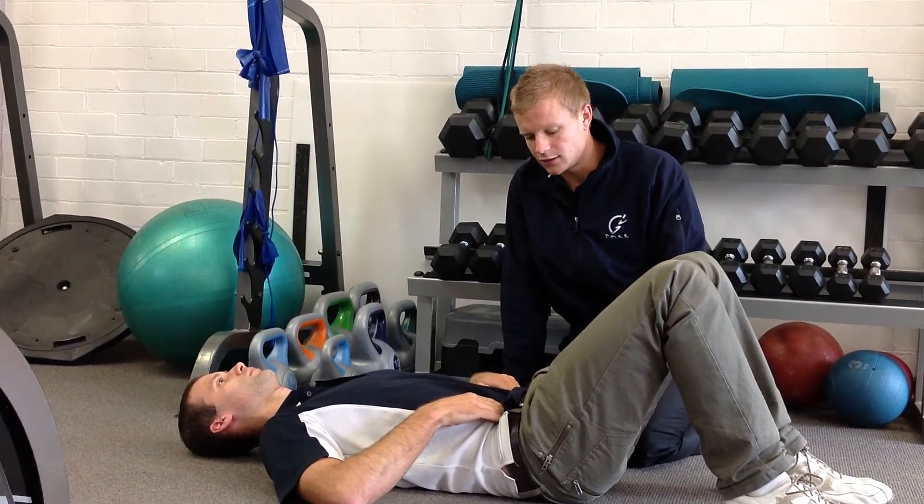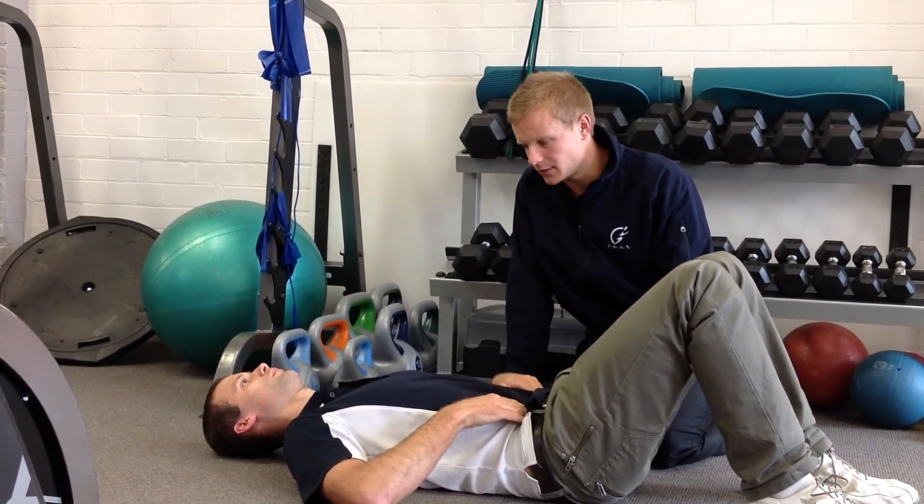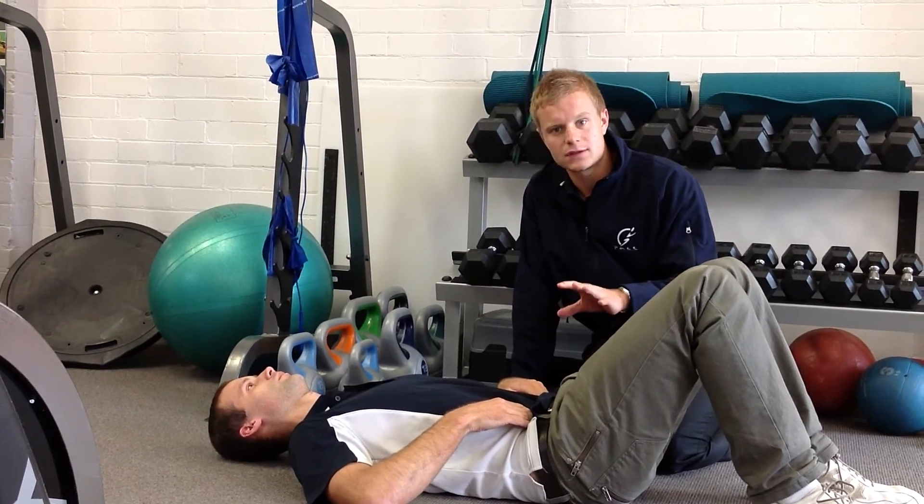Ben's going to contract his lower abs about 30-40% and hold it for about 10 breaths, then release.